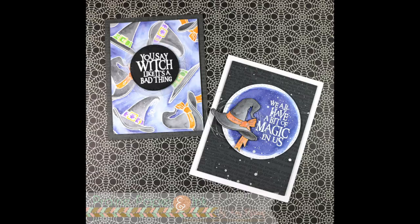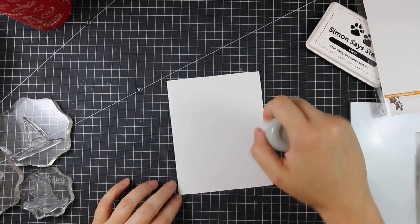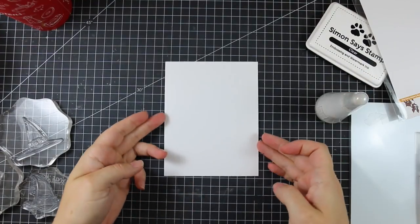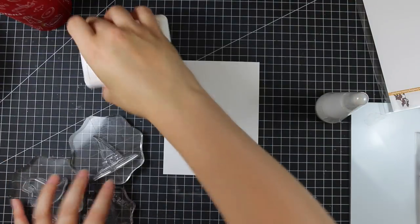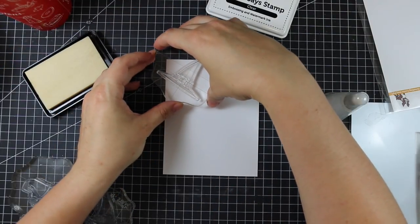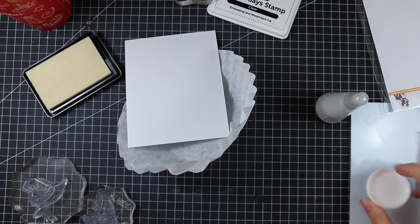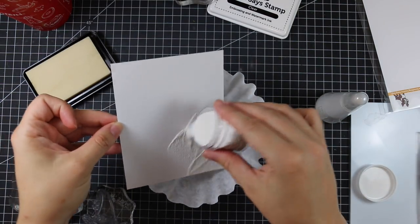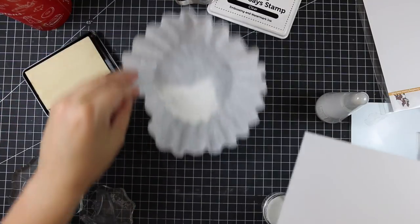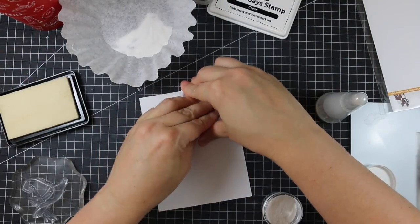Hello everyone, Amy R. here with Prairie Paper and Ink, super excited to be participating in day one of two blog hops celebrating the Simon Says Stamp Stamptember release for 2017. I will have a link below the video to my blog post with links, info, giveaways, and all kinds of fun. It's going to be nuts this month, so this blog hop is kicking it all off.